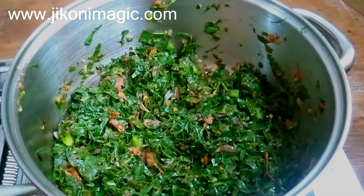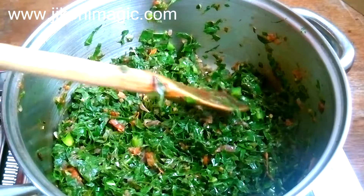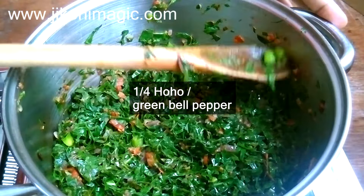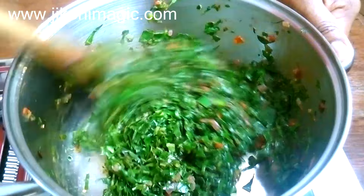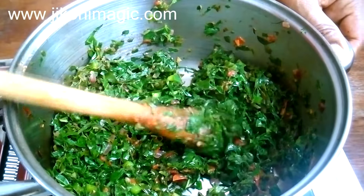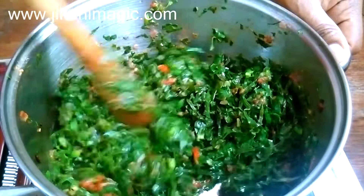Please forgive me here because the camera froze for about two to three minutes and I was not aware. To explain what I did during this time: I added a quarter of a green hoho or bell pepper that I had chopped into small cubes. This is totally optional — I prefer it because of the smell and flavor.